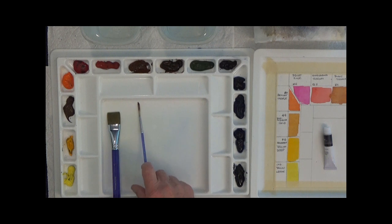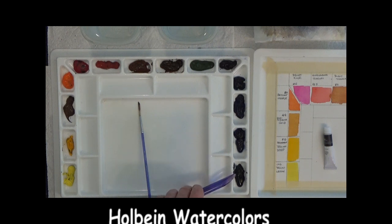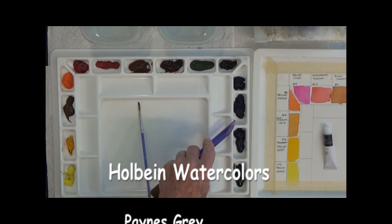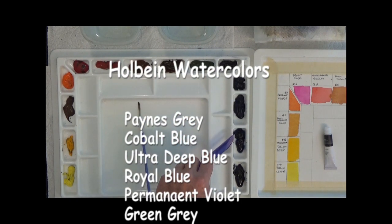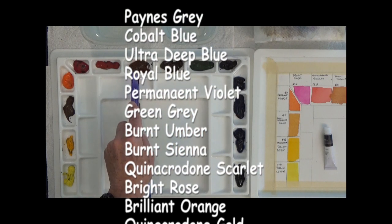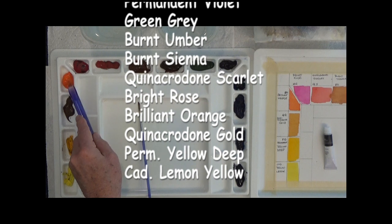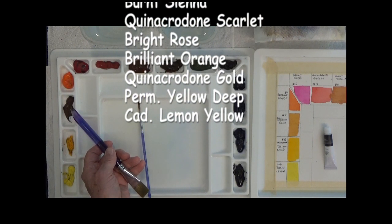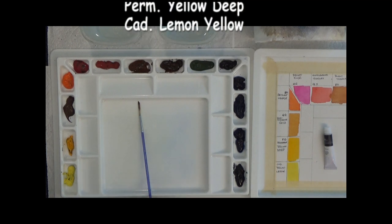Now let's talk about the paints. I'll go around the palette: Payne's gray, cobalt blue, ultramarine deep blue, royal blue — so three blues ranging from very dark to a cobalt that has a little green in it. Permanent violet, gray green, burnt umber, burnt sienna, quinacridone scarlet, bright rose, brilliant orange, quinacridone gold, yellow deep, and cadmium yellow lemon. That's the paints I've got to work with alongside these two brushes.